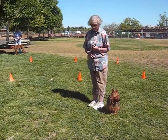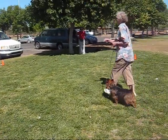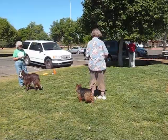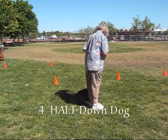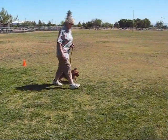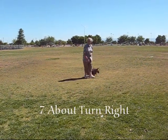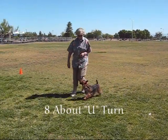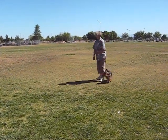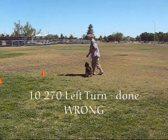Are you ready? Go. Go out. I'm going to do an about turn. Down, down. Good boy. Right turn. Left turn. About turn. Right about. U-turn. 270 right turn. 270 left turn. 360 right.